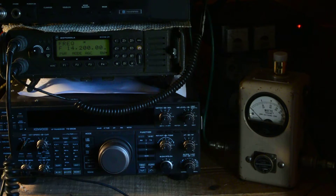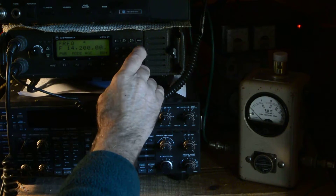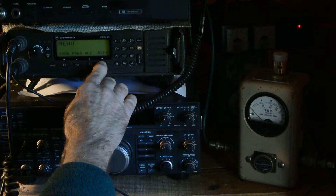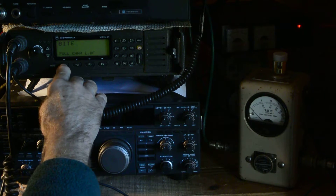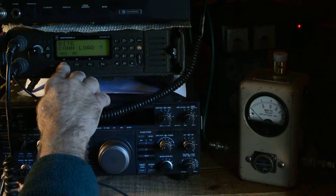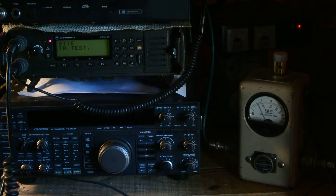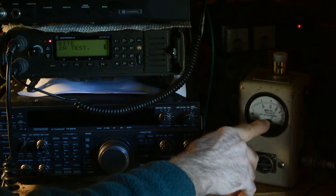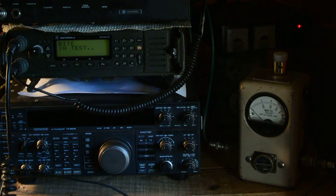Now what we could do, since we have it on the dummy load, is do a self-test of the radio. We go to BIT and say full test. Are we connected to a dummy load? Yes. Now it's testing the radio. It takes about a minute or so; it goes through the various bands and filters as it's doing so.